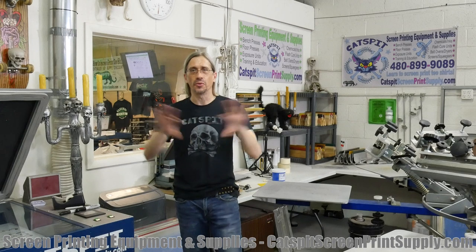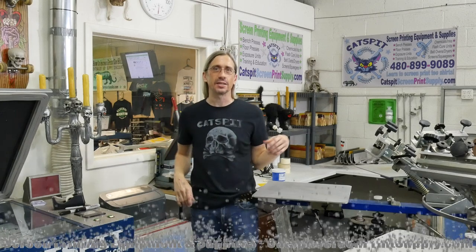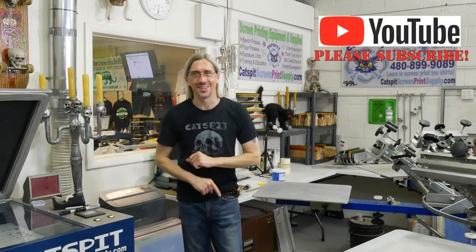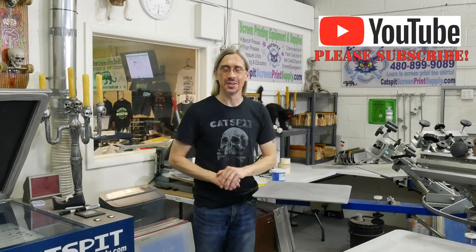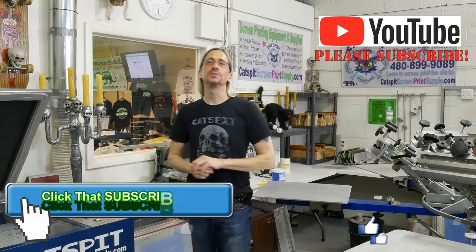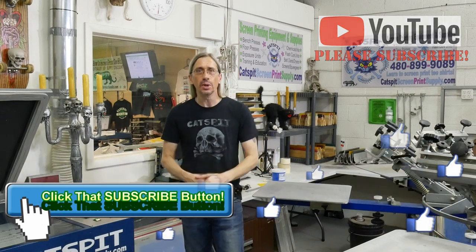I hope I didn't go on too long with a little bit of extra details there, but that's how I do it — I like to include as much information as I can from my experiences, so hopefully this helped you guys out. Don't forget: if you like my videos, subscribe to the YouTube channel and support the continued production. And of course, if you need screen printing equipment or supplies, check out CatsbitScreenPrintSupply.com. Thanks a lot for watching, and we'll see you next time.